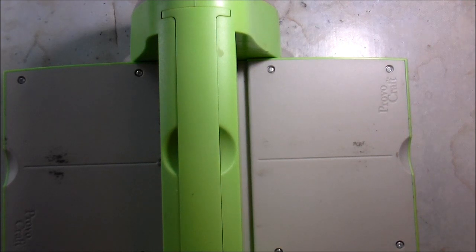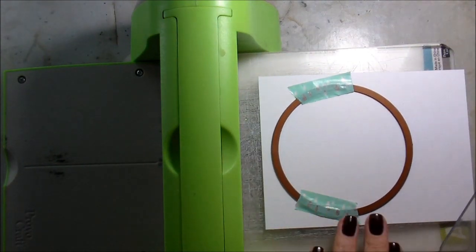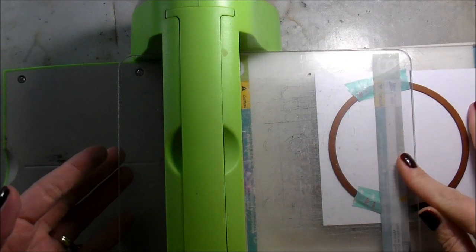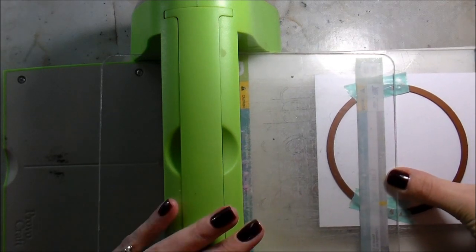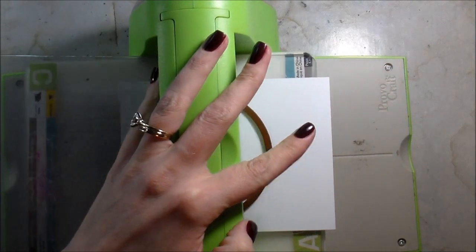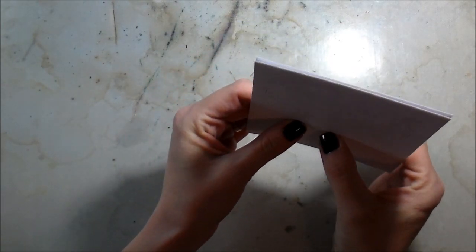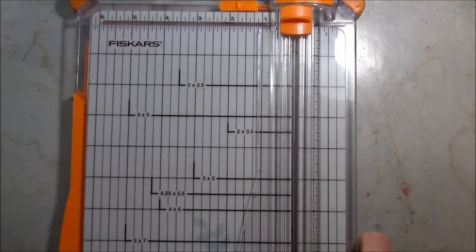I'm going to get out my Cuttlebug and tape my circle down with some washi tape - it isn't going to peel up my paper, just a nice little placeholder. You can also use Post-it notes or painter's tape. The way I'm loading my Cuttlebug is so that the cutting plate is only on the top portion of the circle, so I can run the whole thing through with pressure only on the top portion. I check it through the light to make sure it's wide enough.